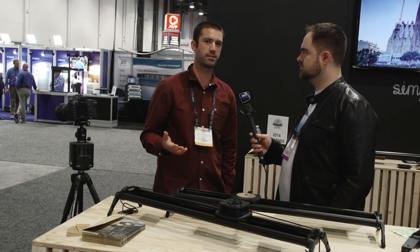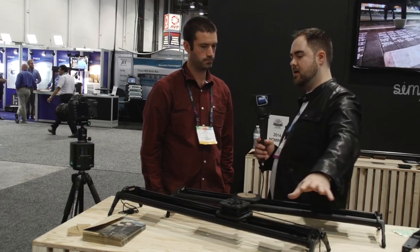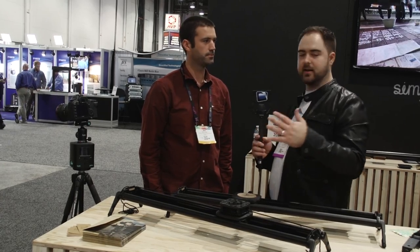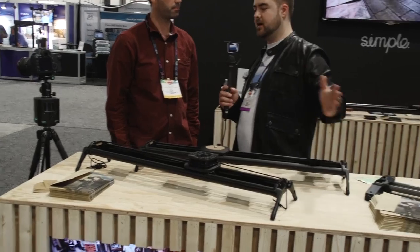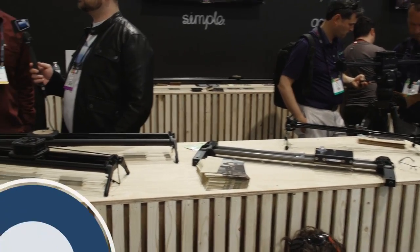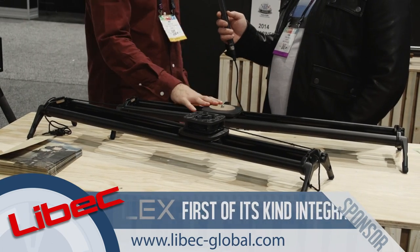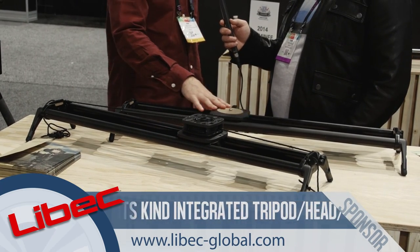It's pretty smart — it takes away the thinking and the guesswork to make it as simple as possible. The Genie can integrate with pretty much any existing slider on the market. You're showing it with several different designs here, but this year you're coming in with a new slider. The Genie can work with any slider, but this year we've brought out our own — it's called the Magic Carpet.